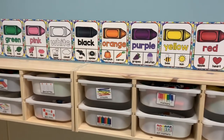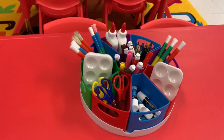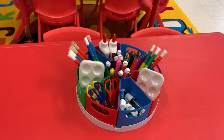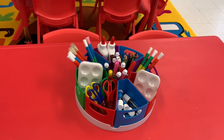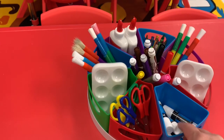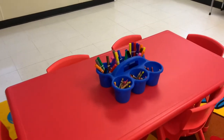Another way I store children's art materials is with this caddy I got off Amazon — about $20. It stores so many different things, great if you're doing an art project and want multiple materials out at once without an abundance of each. The individual compartments come out, though the whole unit itself does not rotate.